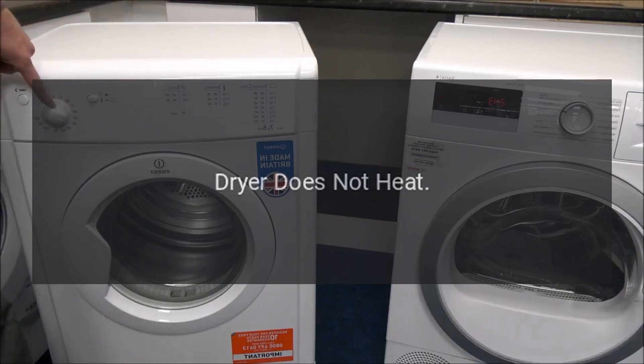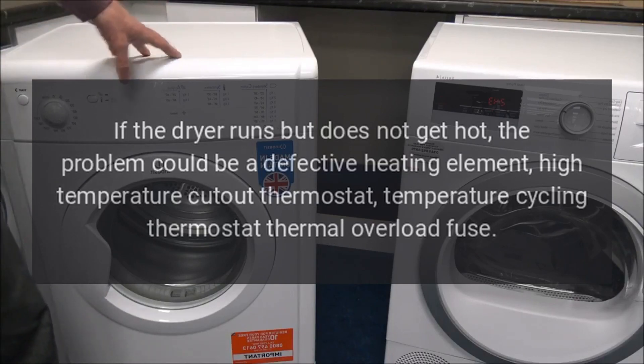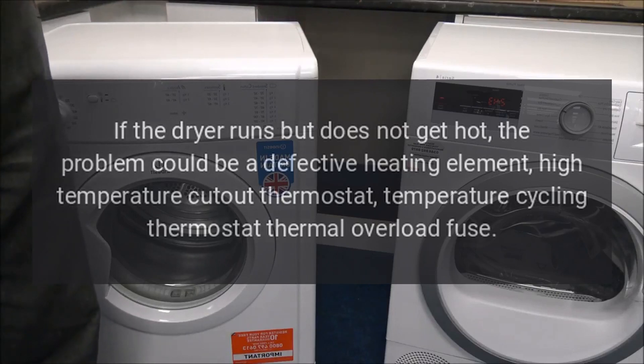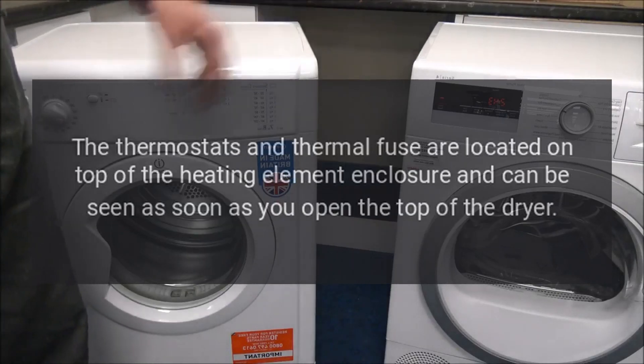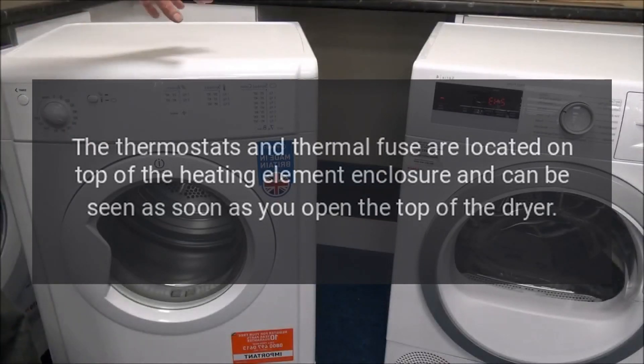Dryer does not heat. If the dryer runs but does not get hot, the problem could be a defective heating element, high temperature cutout thermostat, temperature cycling thermostat, or thermal overload fuse. The thermostats and thermal fuse are located on top of the heating element enclosure and can be seen as soon as you open the top of the dryer.